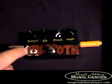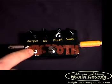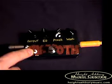This is a Woolly Mammoth. It's a bass fuzz, which sounds great on guitar, too. First, let's hear a little bit of bass through it.